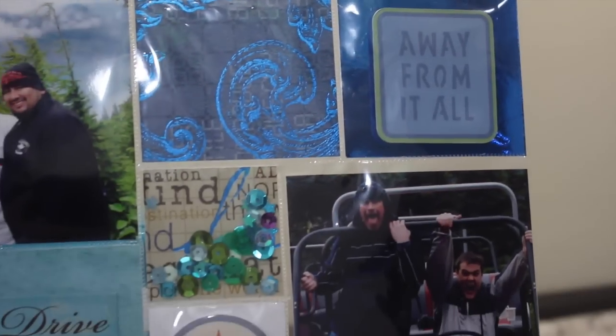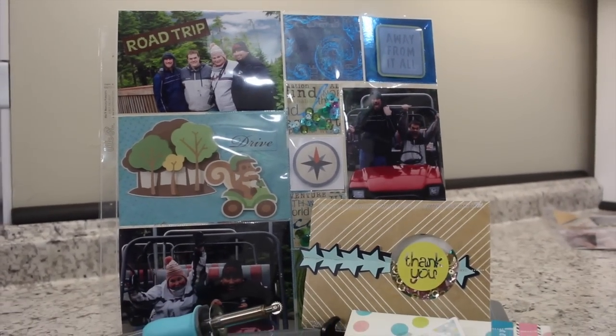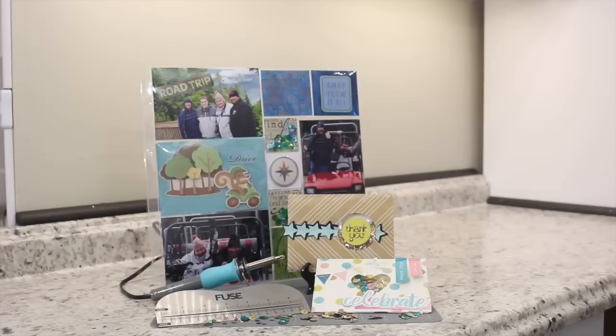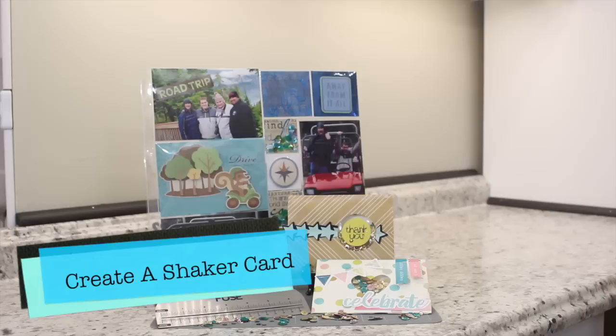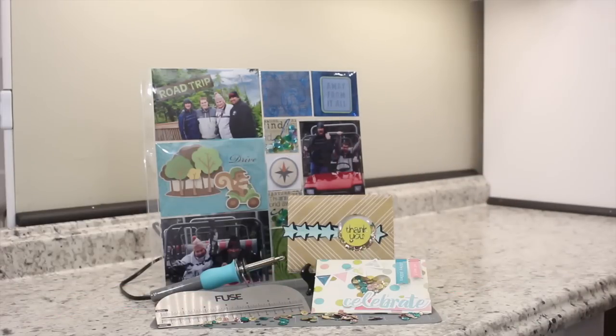Hey everyone, Ken here with Ken's Creations and Product Reviews. Today we're going to take a look at the We Are Memory Keepers Fuse Tool. The Fuse Tool is an amazing way to make your own scrapbook pocket pages, cards, the ever popular shaker cards, and much more. In this video I want to take a look at what comes in the different combinations of Fuse Tool, go over a few tips and tricks, and also look at how you can create your own shaker card and pocket scrapbook page.